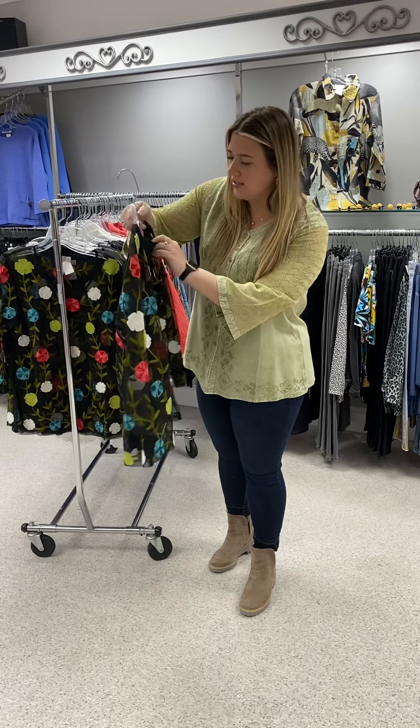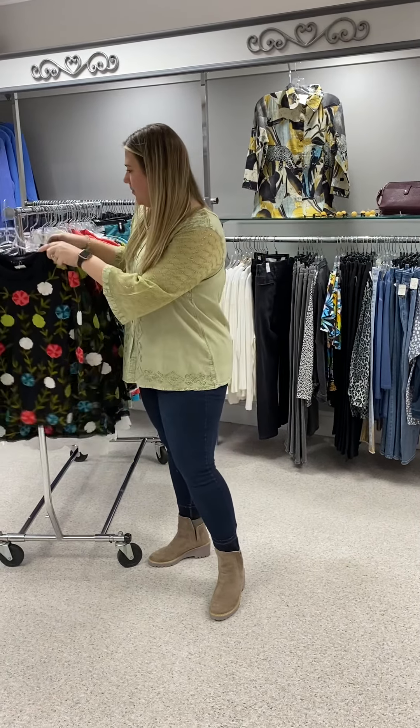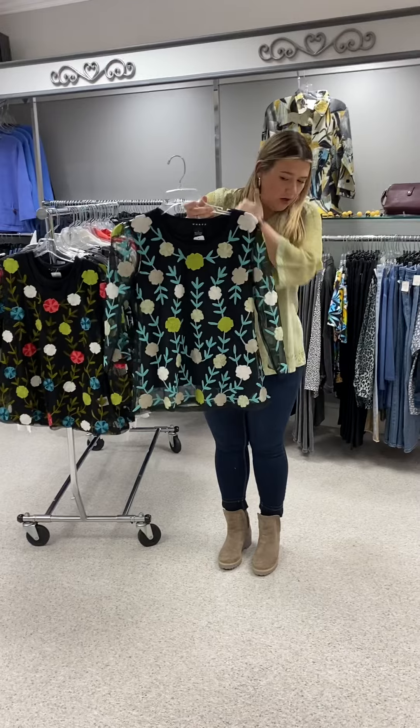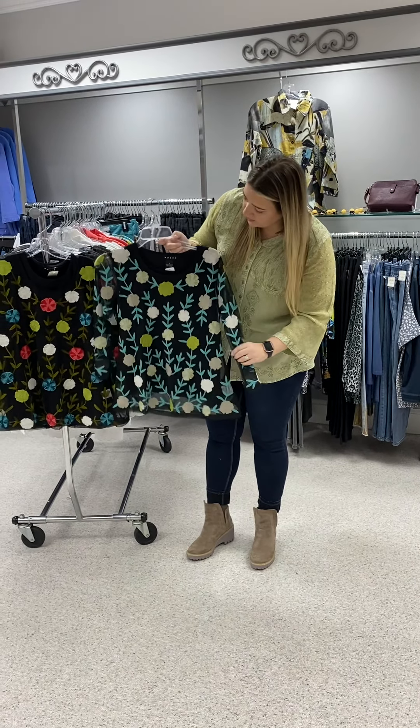In this overlay top, it's priced at $85. I have a medium, two larges, and an extra large. I also have it in this color combo with the greens, the grays, and turquoise, so you get two different looks there.